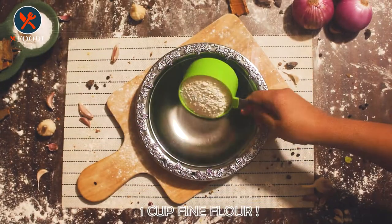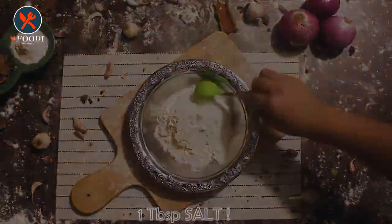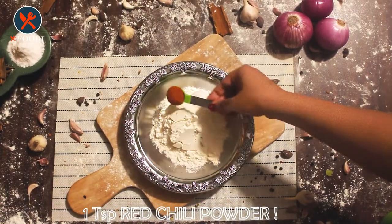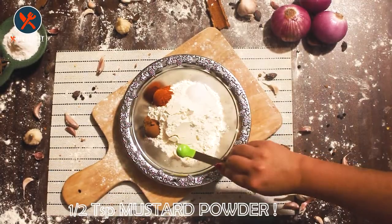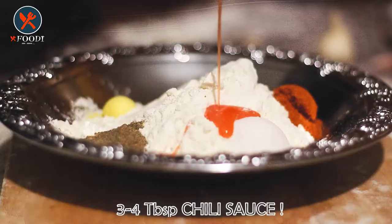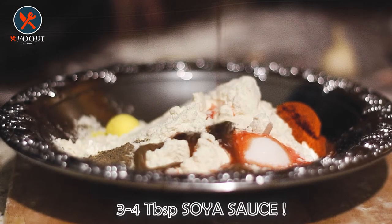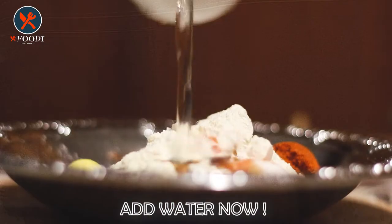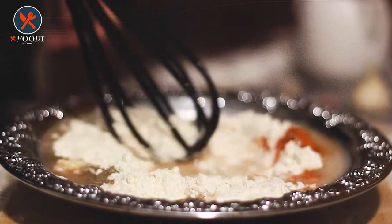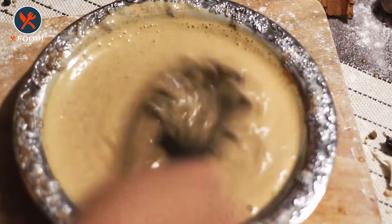Now it's time to make the batter. Take a bowl and add one cup of fine flour, one tablespoon salt, one teaspoon red chili powder, half teaspoon cinnamon powder, half teaspoon mustard powder, and one teaspoon black pepper powder. Add three to four tablespoons of chili sauce and three to four tablespoons of soy sauce. Add a small amount of water and mix well, adding more water until you get the right consistency — the batter must not be too thick nor too thin.